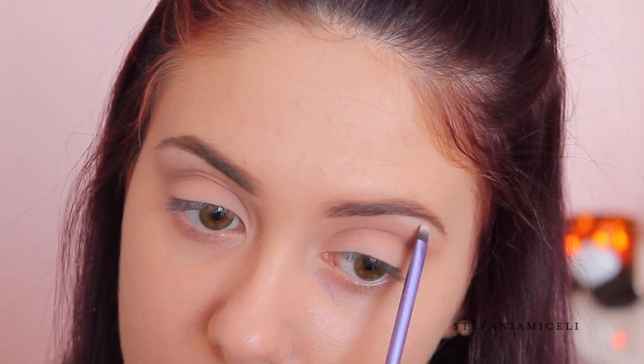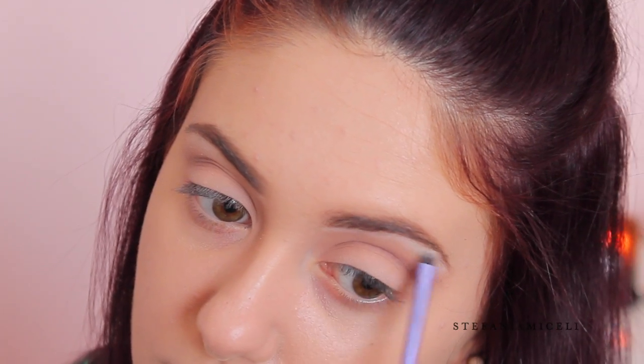As a brow bone highlight I'm using a matte white shadow — this one is from Lorac, but any matte white shadow will do. I want to keep everything very natural so I'm not adding any sparkle to my brow bone. Before finishing my lower lash line, I'm going to conceal and highlight using the Maybelline Eraser for dark circles in the shade Fair, blending it out with a damp beauty blender.